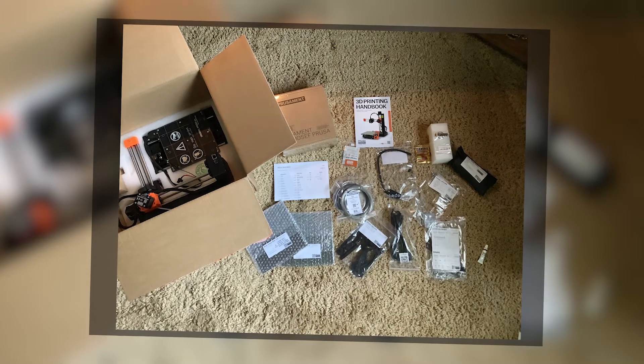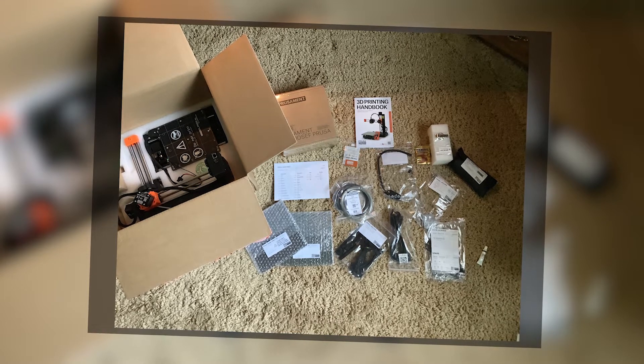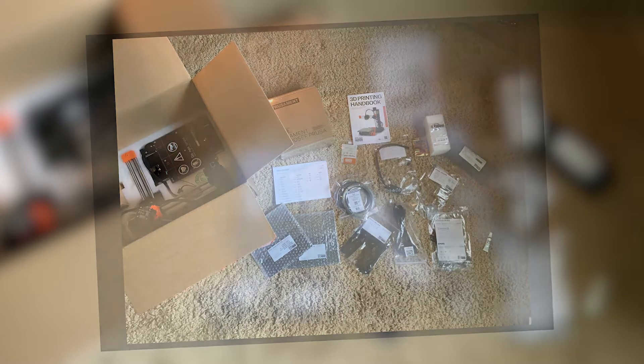So here is the Mostly Assembled one laid out out of the package. As you can see, there still are parts to put together, and it took me around 3-ish hours, but that was also my first printer, so it probably would take me less time now.